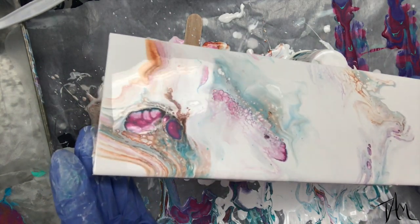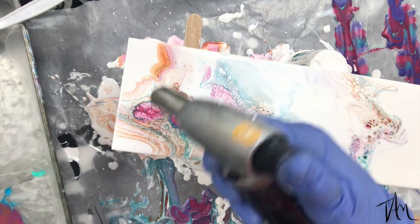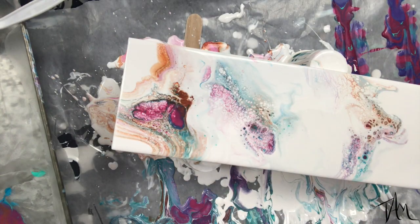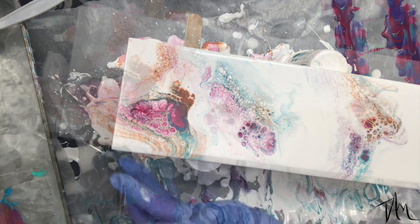Then I'm going to go over with my torch just to see if I can bring out some more color and cells before I move on and start manipulating it with straws and more paint.